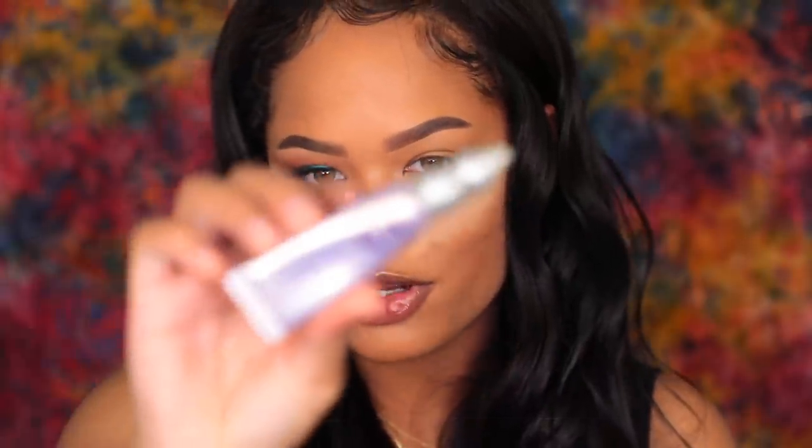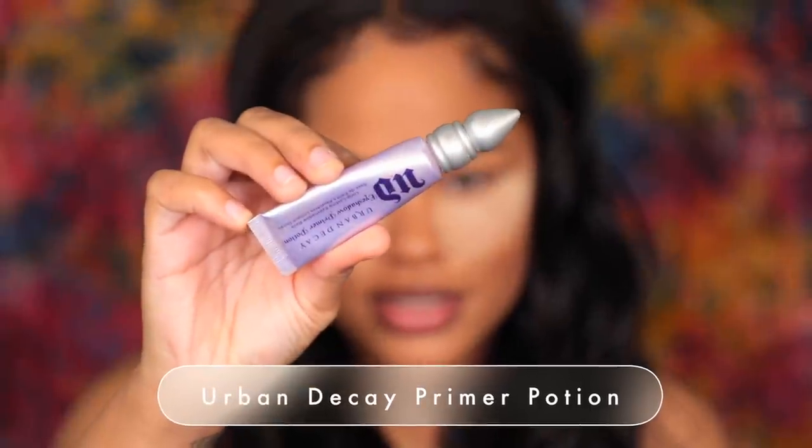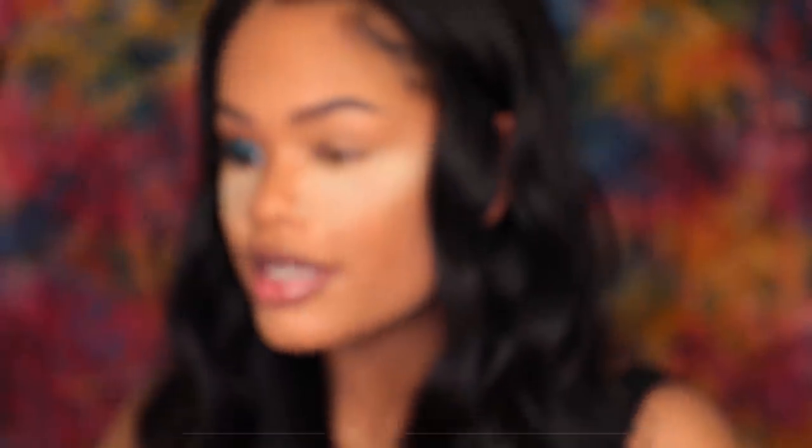To prime my eyes first, I'm going to use this Urban Decay Primer Potion. This is so expired — I got this a long time ago but I'm still using it. And we are going to just rub that in with our fingers.